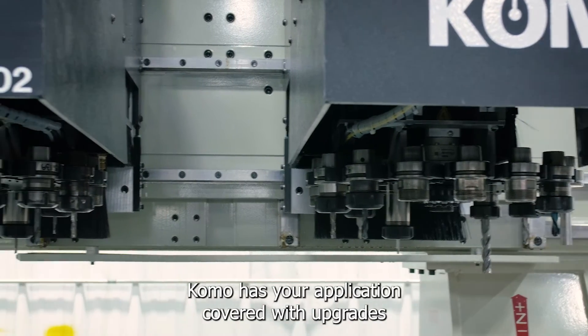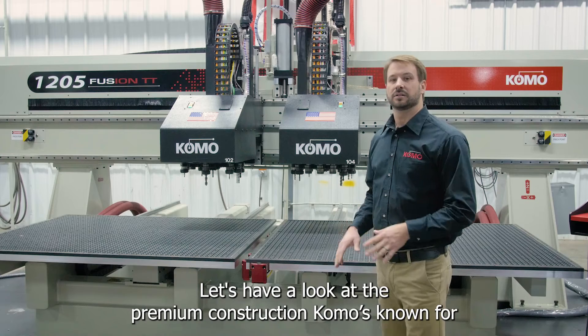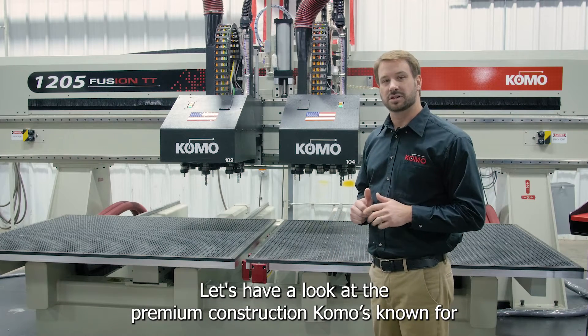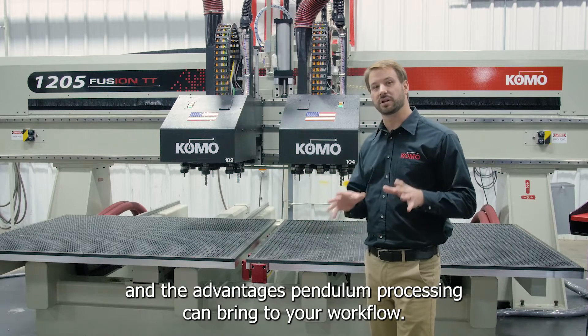Como has your application covered with upgrades and options to suit your specific needs. Let's have a look at the premium construction Como's known for and the advantages pendulum processing can bring to your workflow.